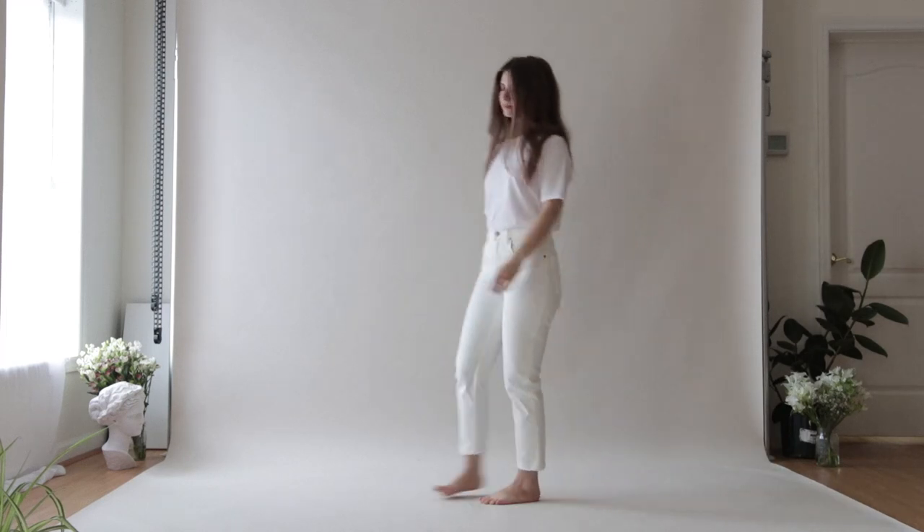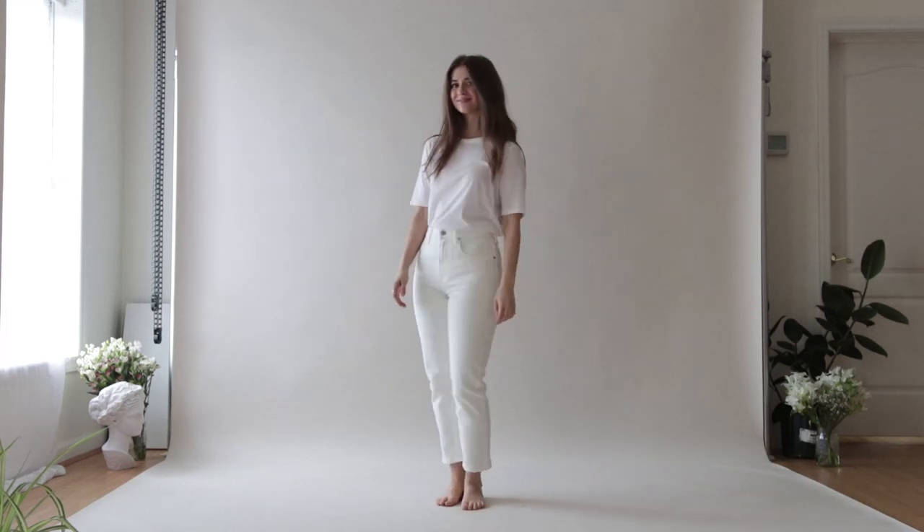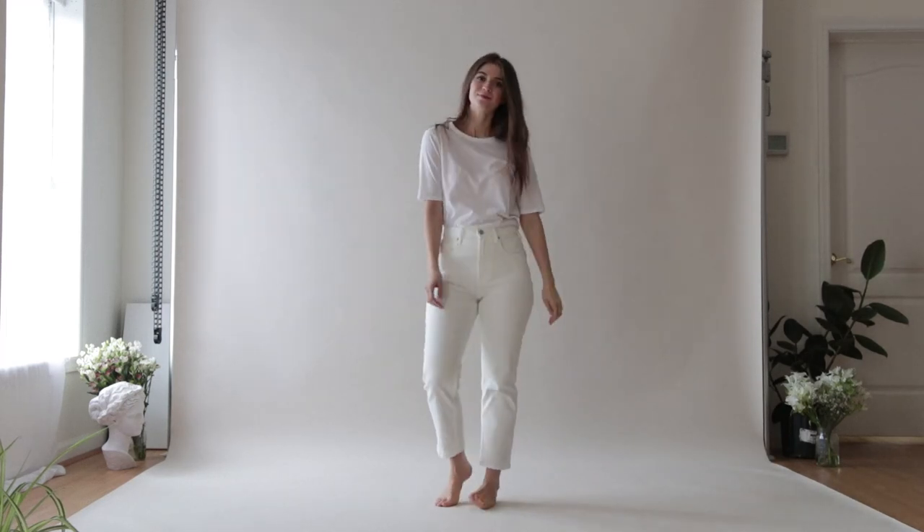I'm starting out with this Everlane oversized tee. It's a really great basic and I love how it has longer sleeves — that's been one of my favorite t-shirt looks. I'm wearing it with my new Everlane white pants. They are a cheeky jean at ankle length. I did get them hemmed and they're actually more of a bone shade. I don't really mind if my white on white looks aren't exactly the same shade of white — I think that's really hard to do and I kind of prefer that they don't look exactly identical.